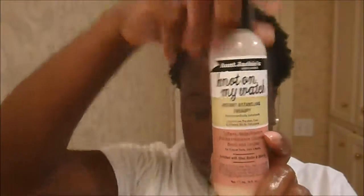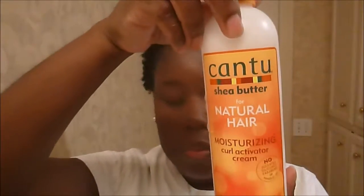I'm spraying the back of my hair with water and I'm using the On Jackie's — not on my watch — she's Tangling Therapy, which I love; it instantly makes my hair soft. I'm also using the Cantu creamy hair lotion, or curl activating cream I should say, but I always switch between that and the creamy hair lotion. Now I'm going to do a horizontal part in the back.